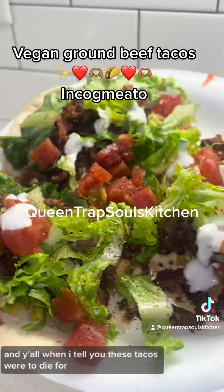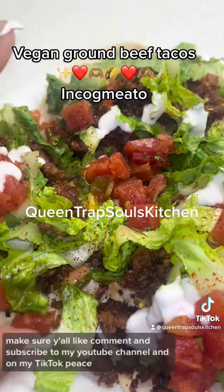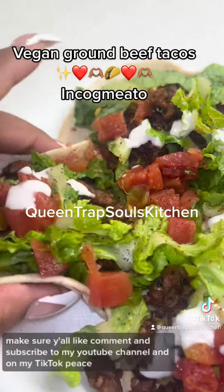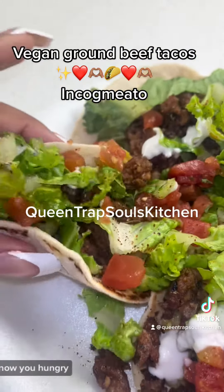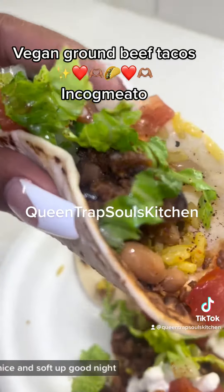And y'all when I tell you these tacos were to die for, I cannot make this up. Make sure y'all like, comment and subscribe to my YouTube channel and on my TikTok. Peace. Take a little bite — I know you hungry. That taco nice and sopped up. Good night.